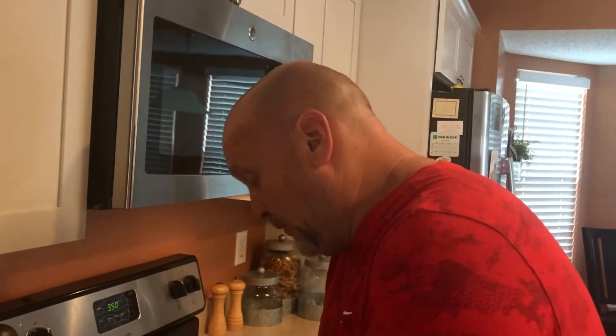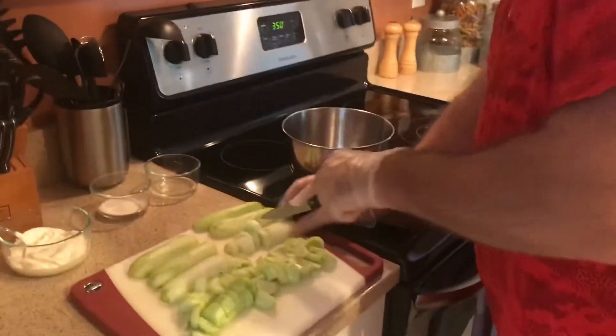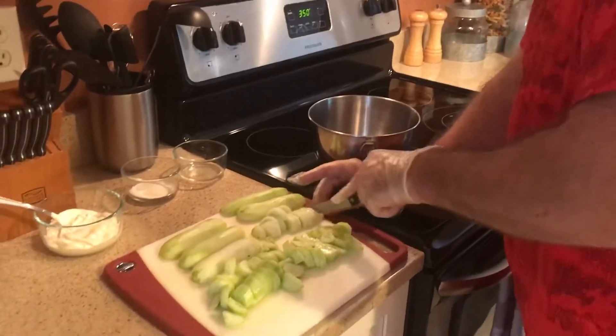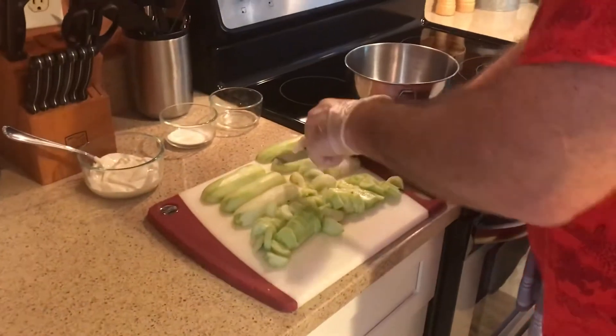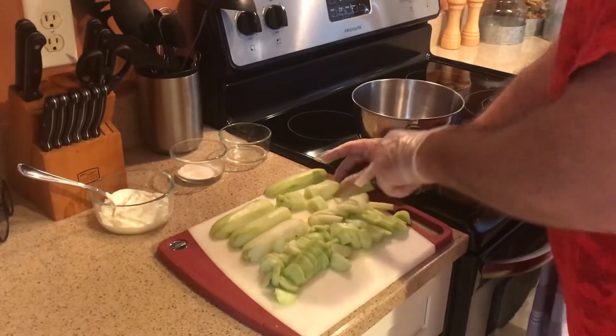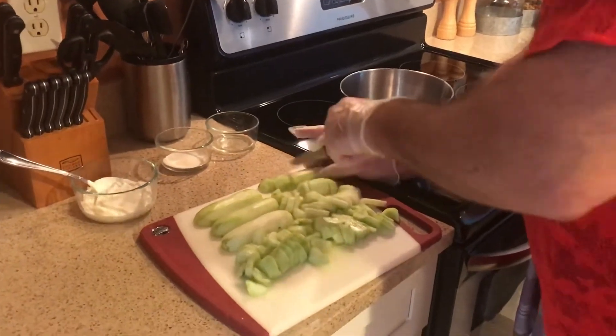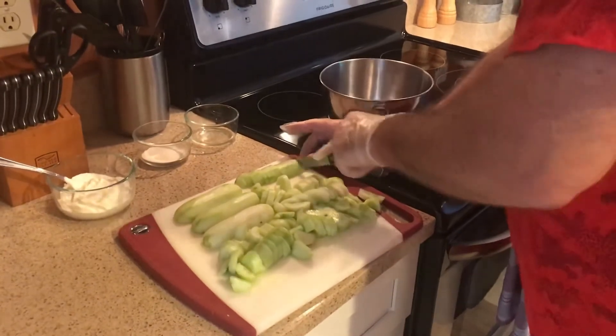Now that we have these all sliced, some people like to put a raw onion in this recipe as well, which is absolutely wonderful. My family doesn't really care for raw onions — I do, but they don't — so we're not going to put one in this particular recipe. But it is optional: just cut up a medium onion, slice it into rings, and cut them in half to get small pieces in your mixture.